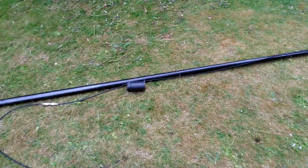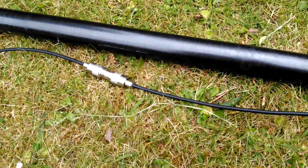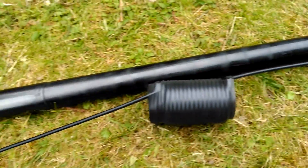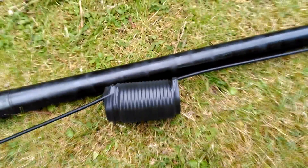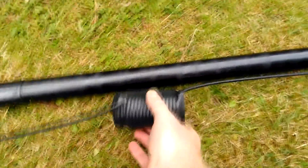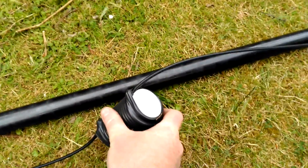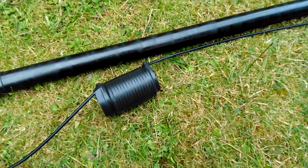So basically you take your RG58, which in my case is just put together on that plug there. On this particular band you need 15 turns of RG58 around a 50mm former, which might happen to be a little white pot that happens to be 50mm — so 15 turns.